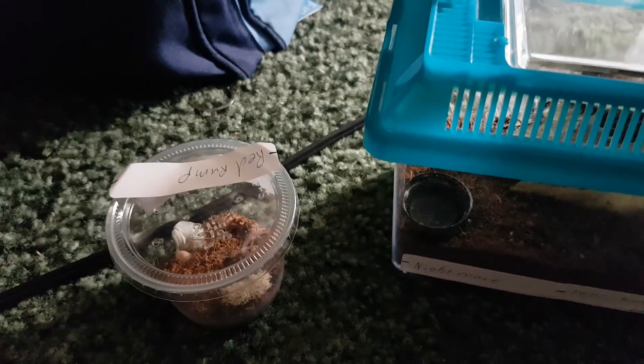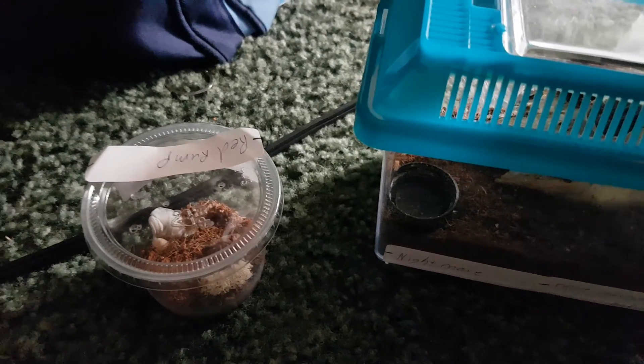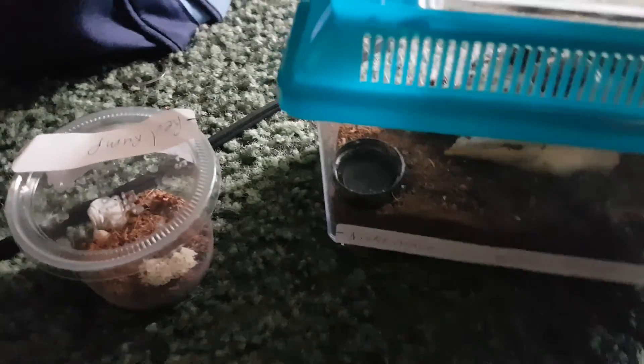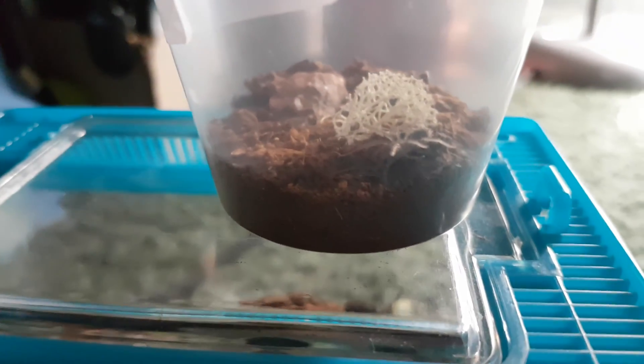Hello YouTube, Ghost Project here. I know it's been a while since I've updated a video, sorry about that. I've been kind of busy lately. Anyways, we are getting into these new habitats for my tarantulas that I just installed.